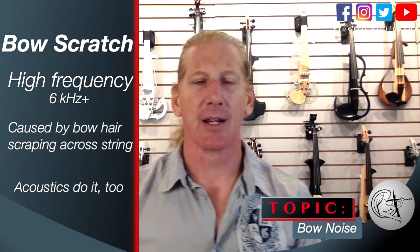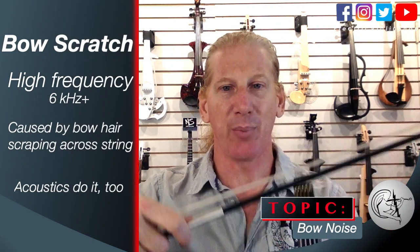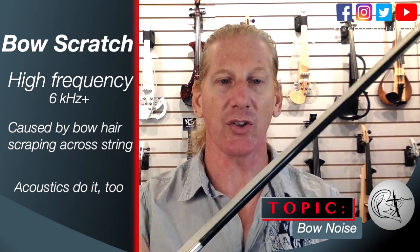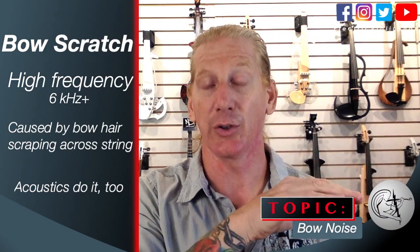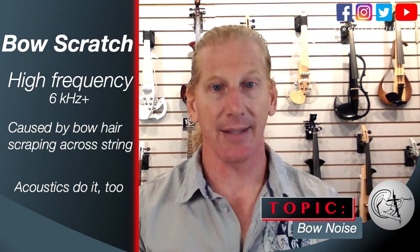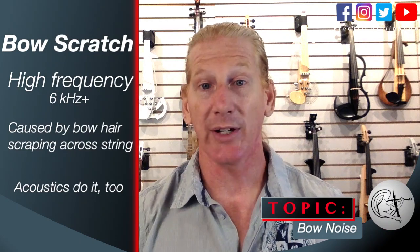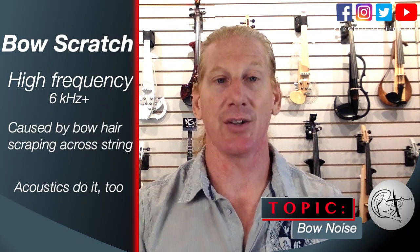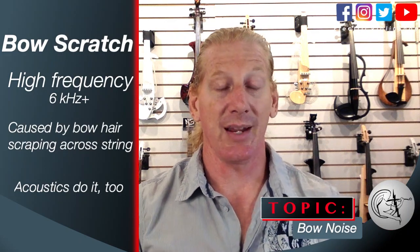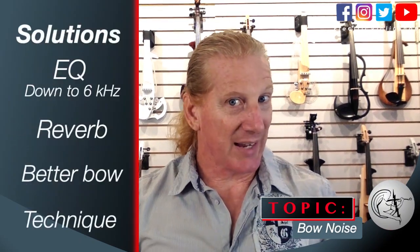Bow scratch is usually 6kHz or higher — 6,000 hertz or higher — and it's caused by the bow hair actually scraping across the string. Your acoustic does it too; if you really listen under your ear, you'll hear it on the strings. But the body of your violin doesn't amplify that, so people ten feet away don't hear it. Your electric violin pickup doesn't know that's an undesirable sound, so it just sends it to the amplifier and the amplifier amplifies it.